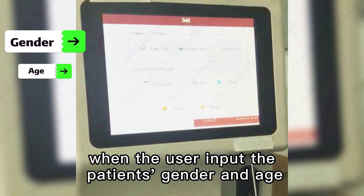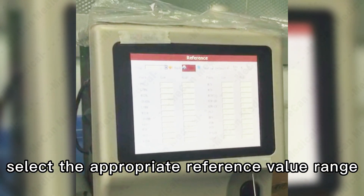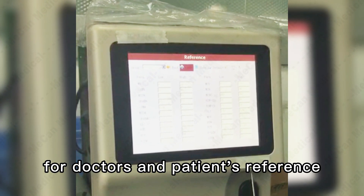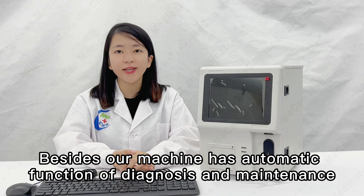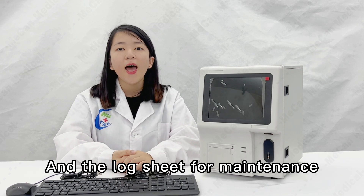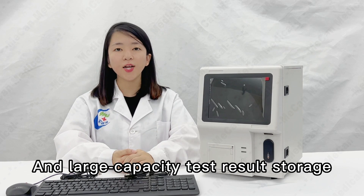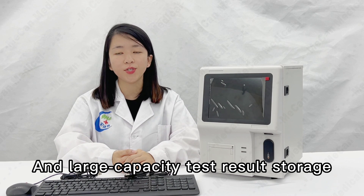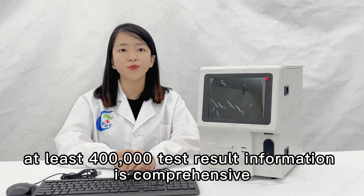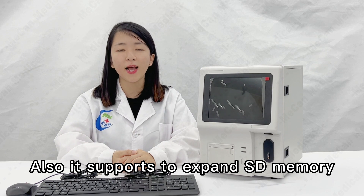When the user inputs the patient's gender and age, the machine can automatically select the proper reference value range for doctors and patients' reference. Our machine also has an automatic function for diagnosis and maintenance, and a log sheet for maintenance and malfunctions is established automatically. A large-capacity test results storage of at least 400,000 test results is supported, and it also supports SD card and memory expansion.